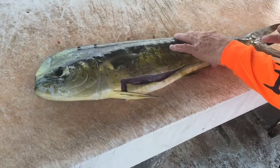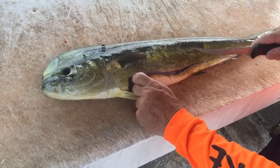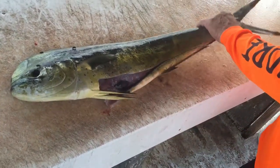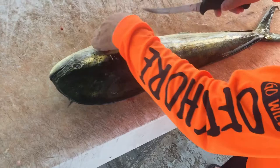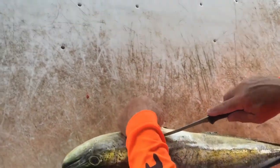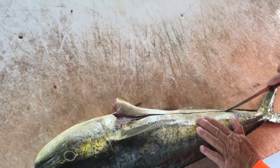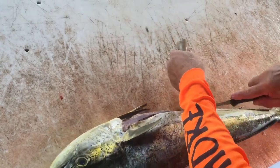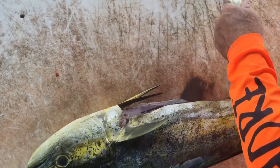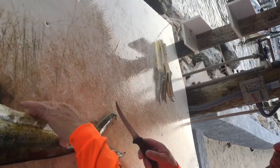Do you salt these bellies or do you just leave them plain the way they are? Just like that, just freeze them. And that pulls right out of there and then you got bones right here that you cut. You rigged that up right there and that's swordfish. Our next episode will show the rigging of the dolphin belly for the swordfish.